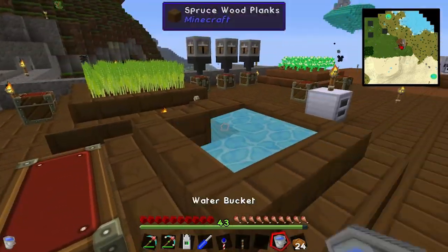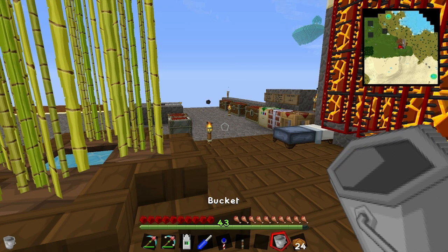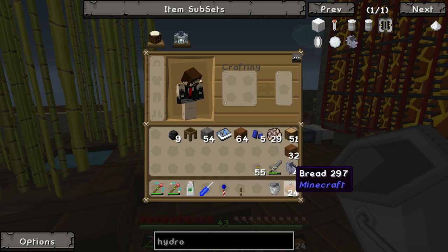So that's four buckets. The reason why I'm grabbing at least four buckets is because you need at least four source blocks to power four hydrokinetic engines - essentially one source block per kinetic engine.